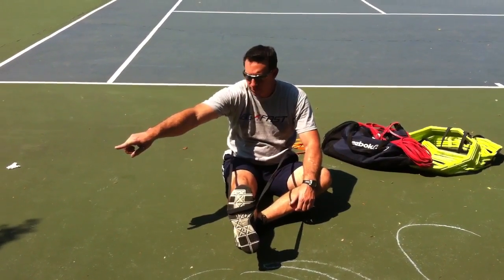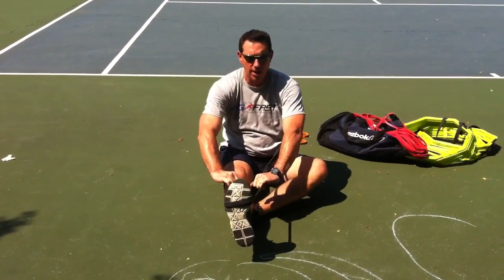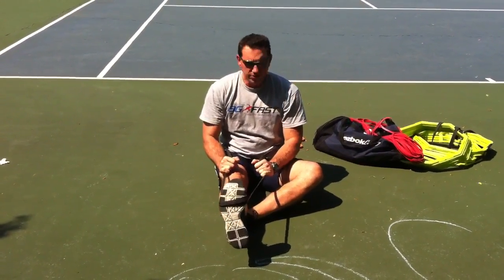Move your foot down a little bit more. Same thing — pinkies towards the shoe. Grab it about 6 or 8 inches away and just give it a little tug.